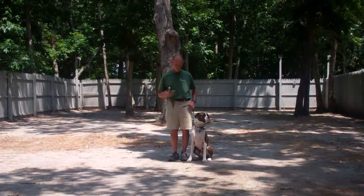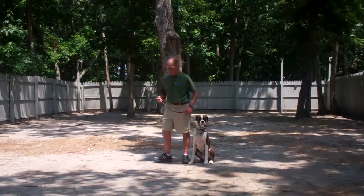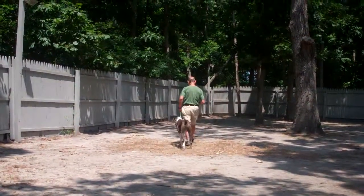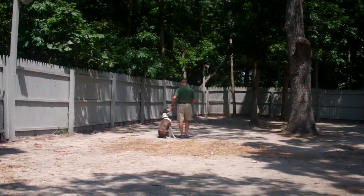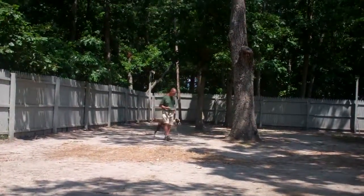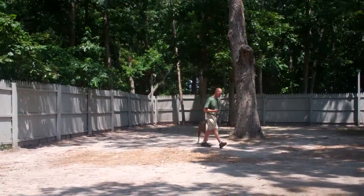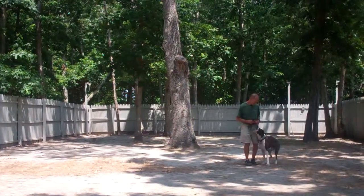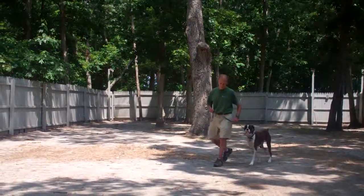As you can see, Tucker is seated very nicely on Fred's left, which is where all our obedience training is done. The first exercise they're going to demonstrate is heeling. Heeling is proper walking on a leash and the command you want to use is 'Tucker, heel.' We've incorporated an automatic sit as well, so anytime Fred stops his feet, Tucker will sit. It's important during the heeling exercise that Tucker walks nicely on your left and doesn't try to pull ahead or lag behind. He's been trained to walk nicely at your pace.